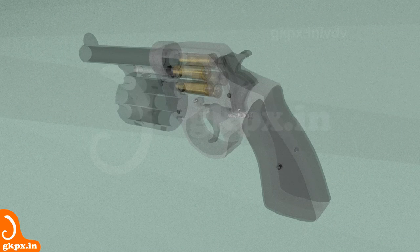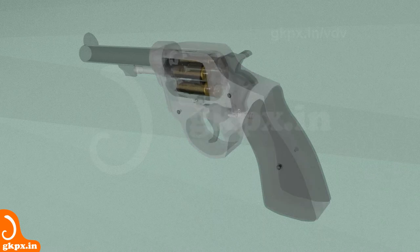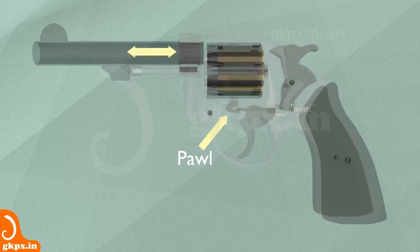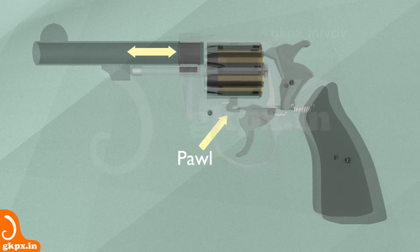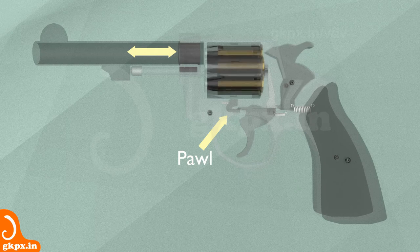The cylinder has several chambers called firearm compartments, usually 5 to 6, to load the cartridges. The cylinder is indexed mechanically to align the cartridge with the firing pin. During cocking of the hammer, the cylinder is rotated and locked by the ball below, using a small depression in the cylinder. After all the bullets are fired, the cylinder is filled with live cartridges.